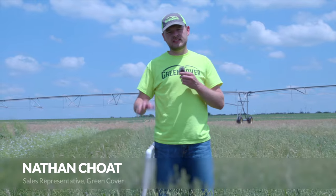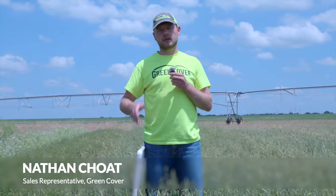Hello everyone, I'm Nathan with Green Cover and today we're going to go over how to take a proper forage sample.